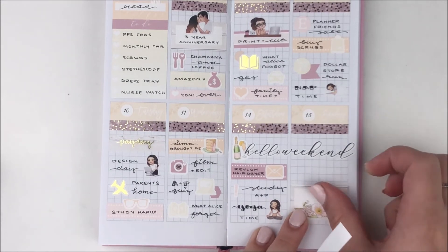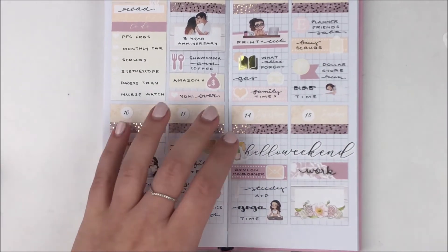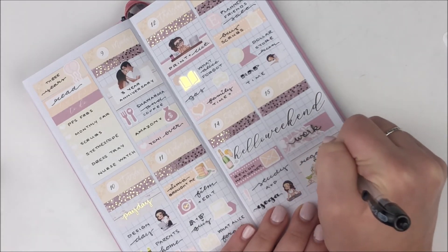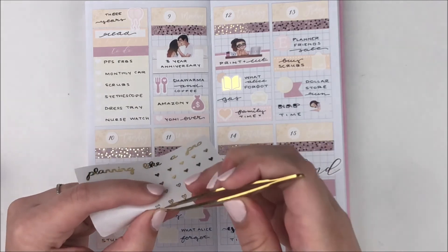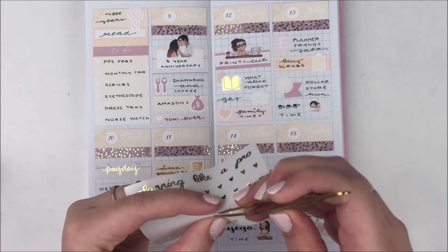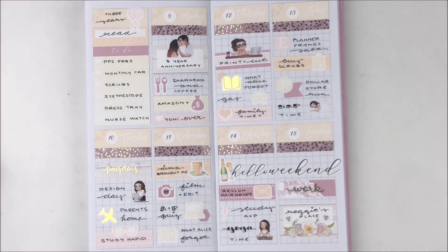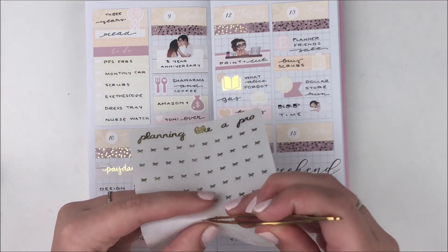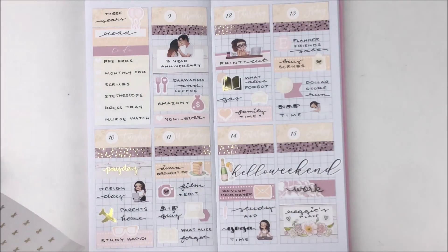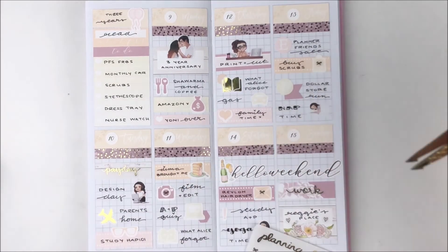On Sunday I had work, so I used a piece of washi with a work script from my shop layered on top. After work I went to Regina's house and we got some Starbucks and placed a bunch of orders. Then I added a bunch of little hearts and bows to different icons to make the foiling more consistent and spread throughout the entire spread — I like to disperse my foil, which is why I really like glitter header overlays.